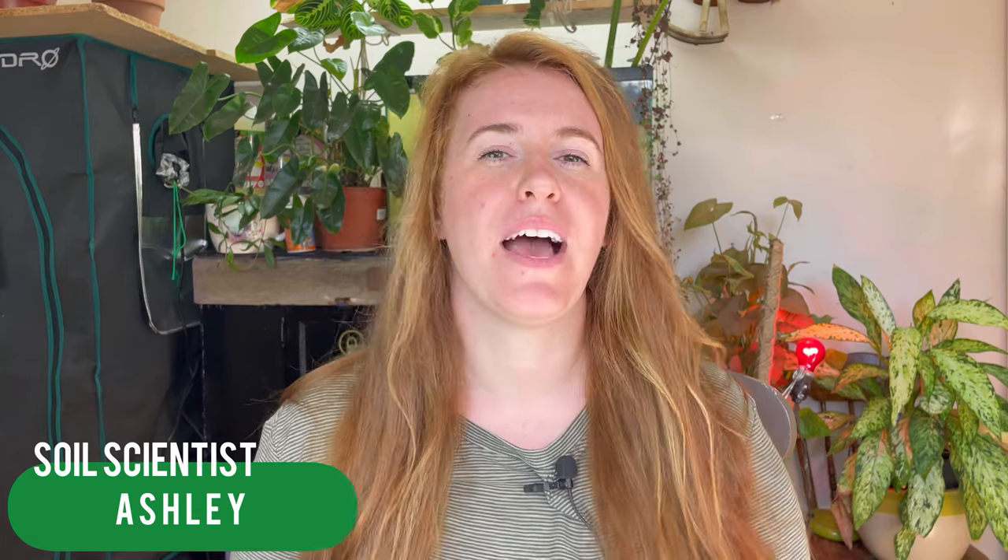Hello plant people, how are you guys doing today? If you're new around here, my name is Ashley and I'm a soil scientist. On this channel I like to take that science and apply it to all things plants, and in today's video we're going to be talking about fish emulsion.